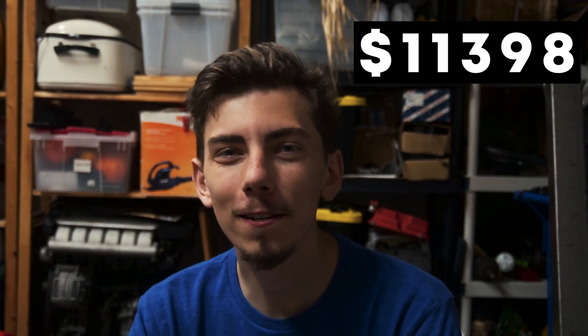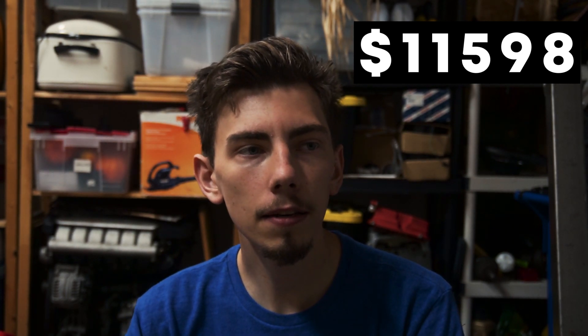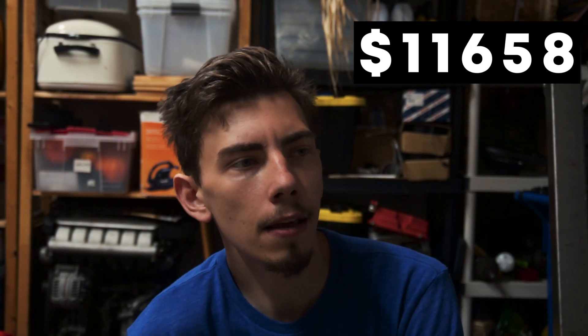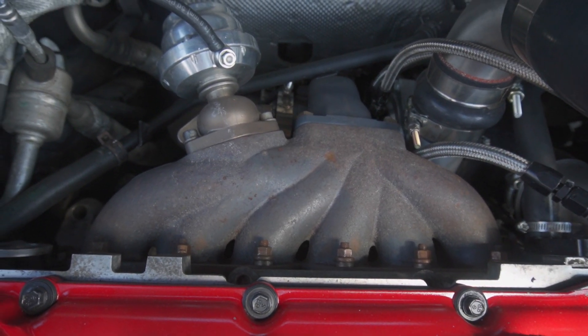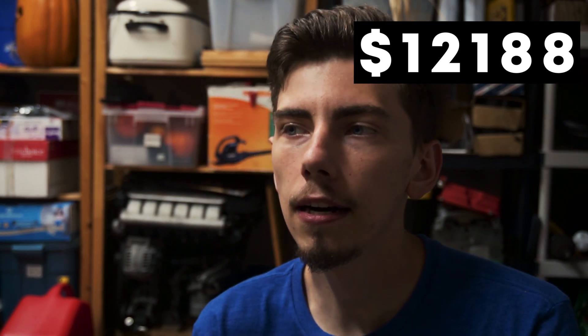For fuel injectors, I bought 1,000cc units from Snake Eater Performance used off someone upgrading their VR6 turbo build — $200 Canadian. They seem to work great but are a little hard to idle and want to use a lot of fuel. I also got a CTS Turbo SAI block-off plate for about $40–$60, a Bosch 1.8 brand new air intake temperature sensor for $20–$40, and the turbo exhaust manifold was $100 Canadian — about $70 US. These days it's probably around $200.